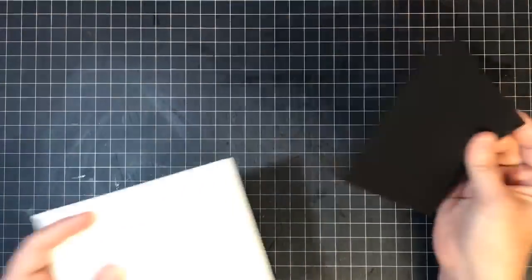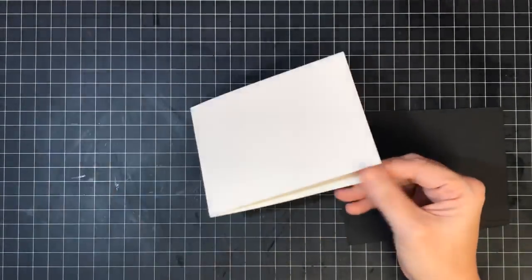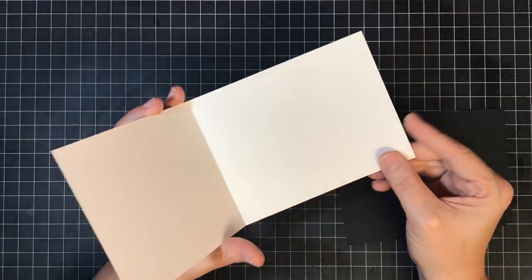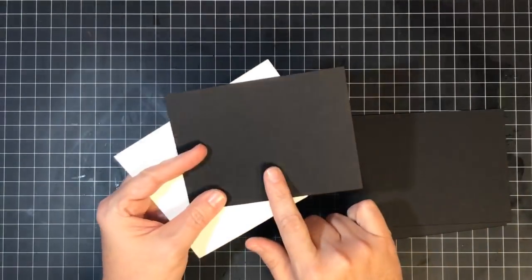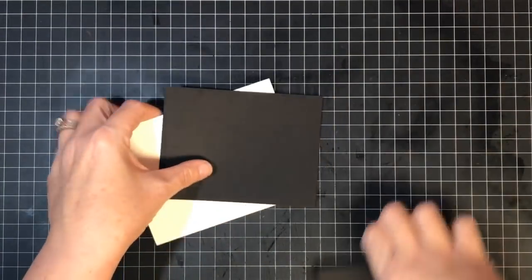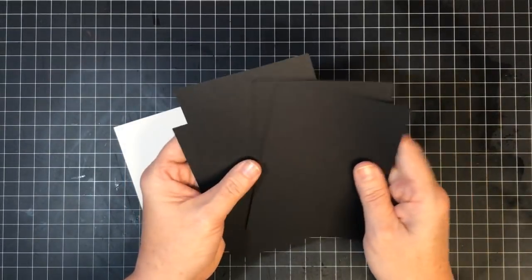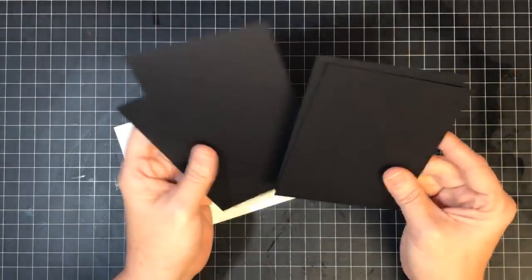This is my card base — an A2 size card. I'm using my trio pack, the paper I did with Christopher of Brutus Monroe. This is the white, called Alabaster, and this is the black, called Raven. I took this full sheet of Raven paper and cut it into four because I can make four of this card — and also if I mess up live on camera, I have backups. That was really the reason for it.